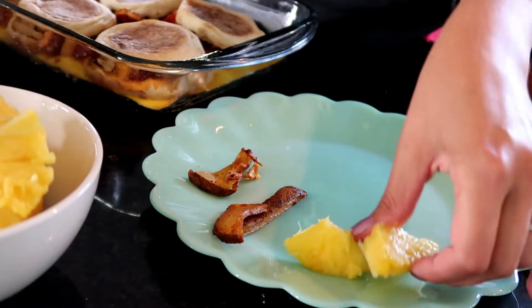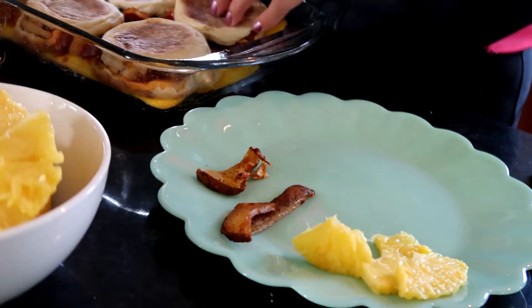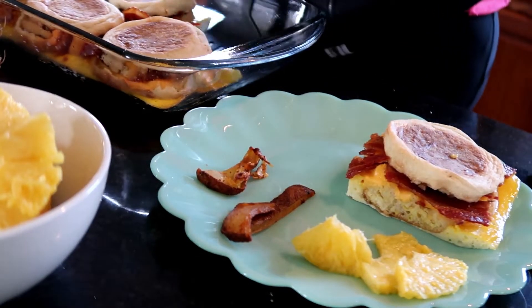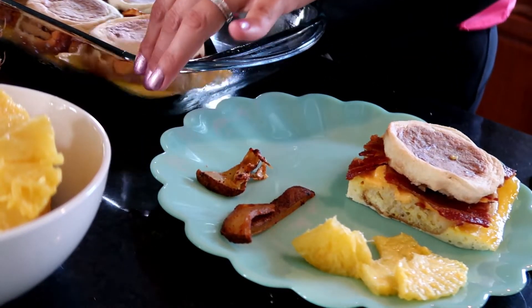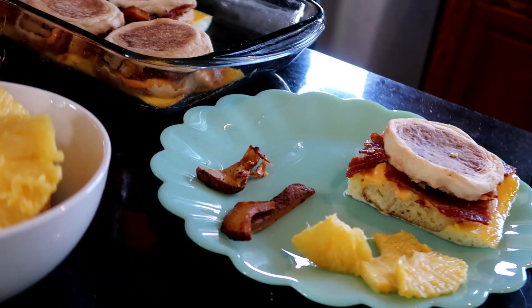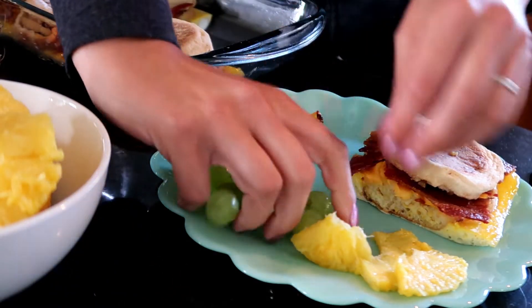Now I'm making my plate. I am having very little potato wedges because, to be honest, we have five people in our family and that sixth breakfast sandwich is always mine. I love the breakfast sandwich way more than I like the potatoes. I'll probably eat two breakfast sandwiches anytime I make this meal.